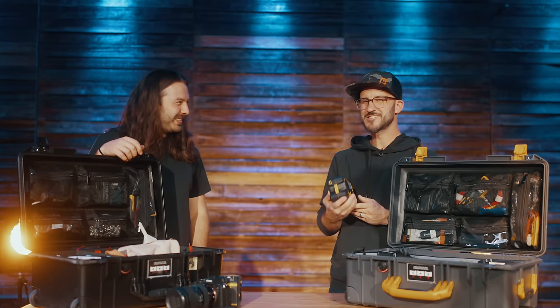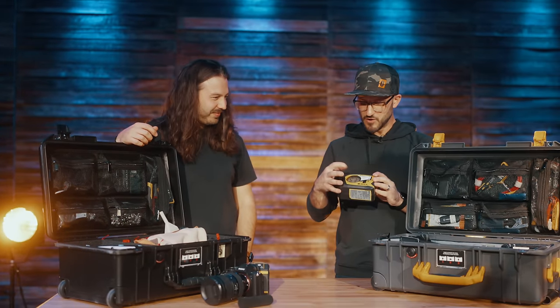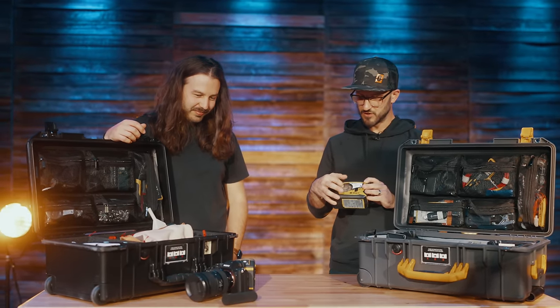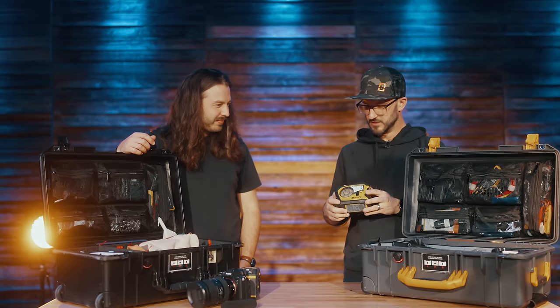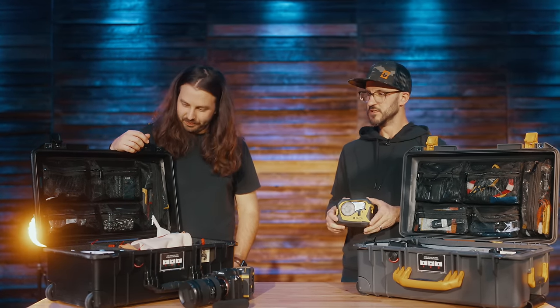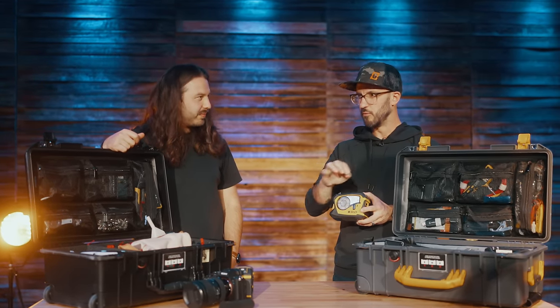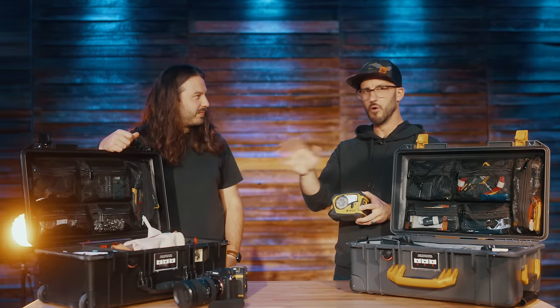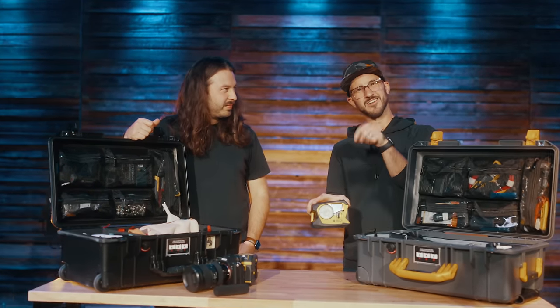No batteries to bring on trips — you just plug it into USB-C and charge it up. You can put a bunch of different cartridges in, just like any label maker: white on black, black on white, cable wraps. Cable wraps are probably what we use the most — labeling XLR cables or ethernet cables so that when you're looking at both ends, you know which cable is which. That's the Brady M211 — link in the description.